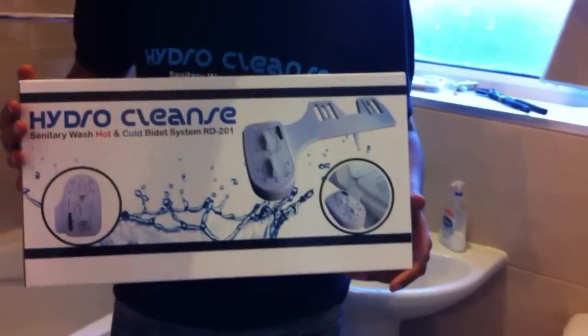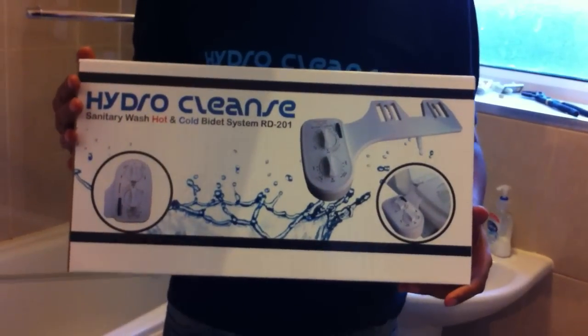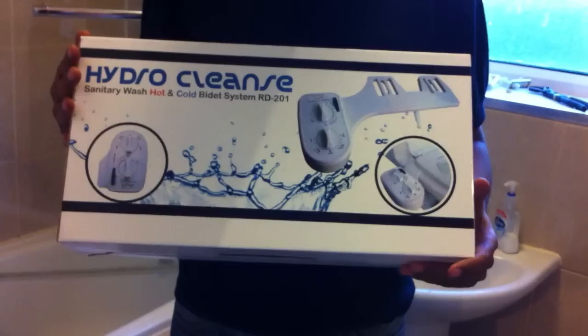Welcome to HydroCleanse. What I'm going to be showing you today is the easy installation guide for the hot and cold water bidet system, which is the RD201.